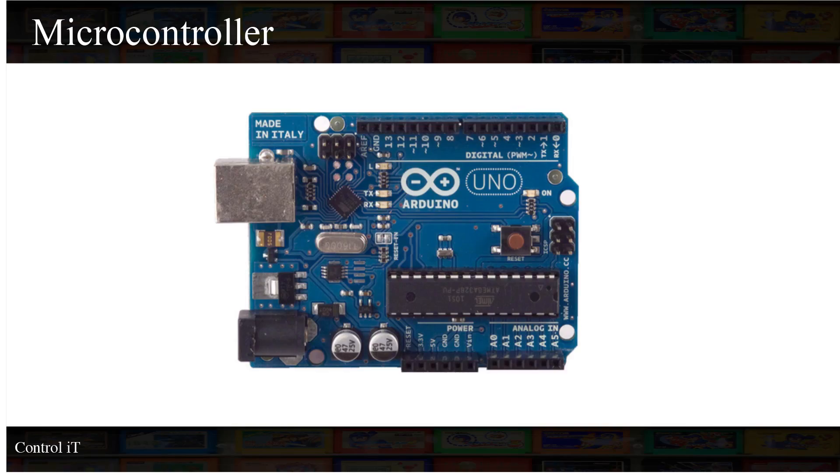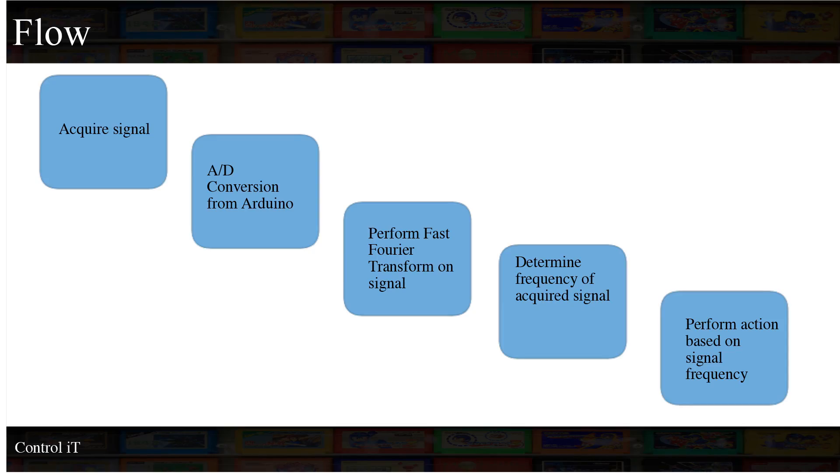These two signals were going into the Arduino — the outputs of the filters. I utilized pins A0 and A1 of the microcontroller. Here is the software flow: I'm acquiring a signal, doing A-to-D conversion using the Arduino's built-in converter, and then performing an FFT to figure out what frequency the person is actually looking at. Then it determines the frequency and, based on that, determines an action.